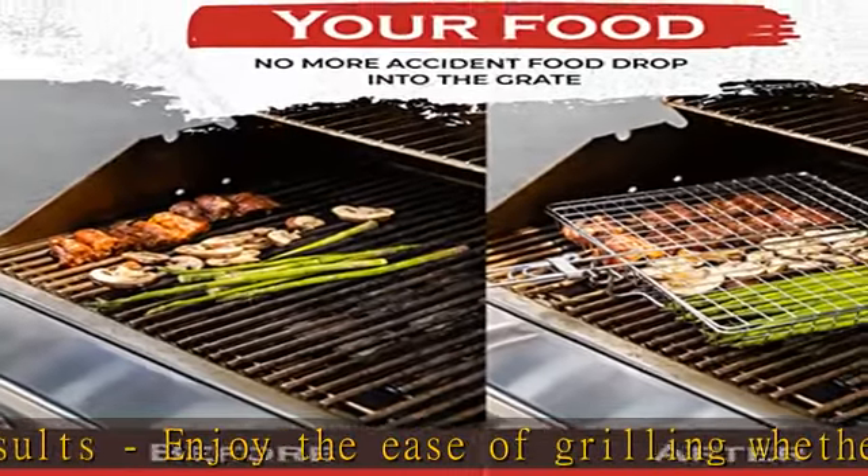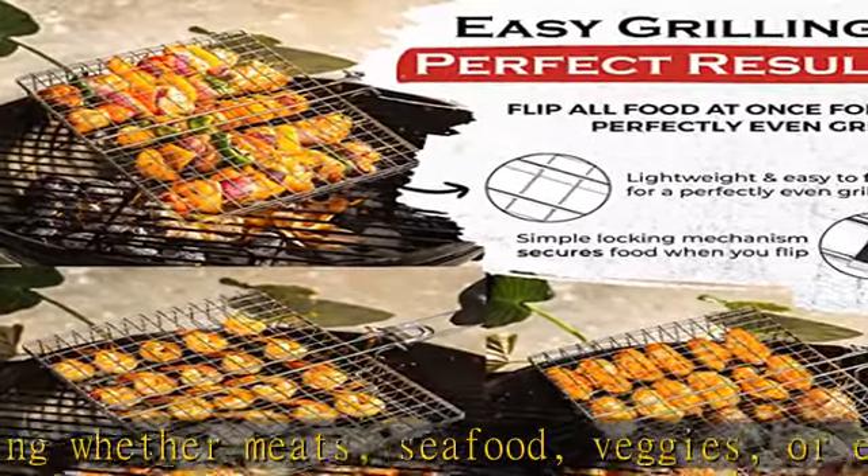Grill All-in-One. The Shizzo Grill Basket has a large and deep grilling tray, so you can grill different kinds of food all at the same time. Grill thick steaks and burgers along with your vegetables.